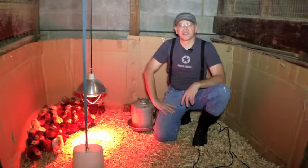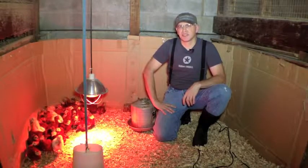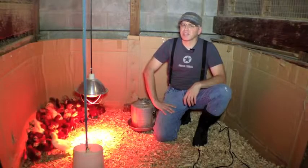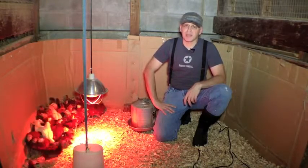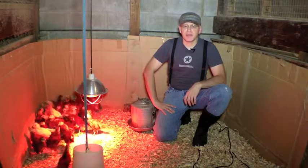Today we're going to talk about brooding your own chicks. Some people come by the farm a couple times a year asking for adult chickens. This is fine if you don't have chickens, but if you already have chickens you don't want to mix adults with adults — that's a bad thing to do. So we're going to talk about brooding and how we do it here.